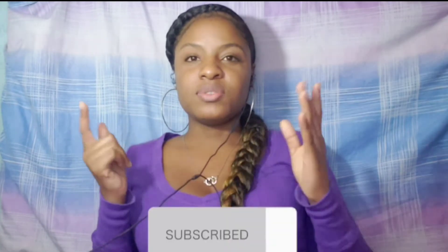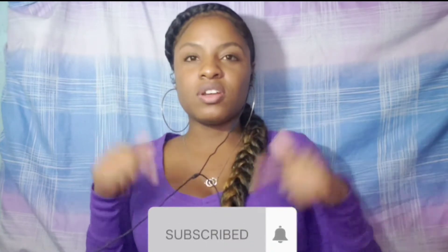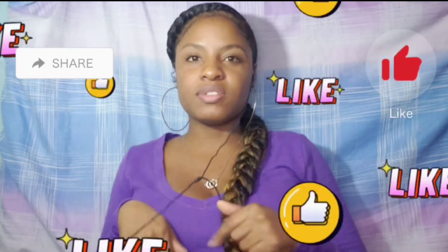Hi guys and welcome back to my channel, my name is T and on this channel we talk about nursing, lifestyle, self-care, and hauls. I recently started a little cooking series, so if you all are interested in seeing that type of content, don't forget to hit that subscription button down below as well as turn on your post notification bell so you are notified anytime I post a new video.